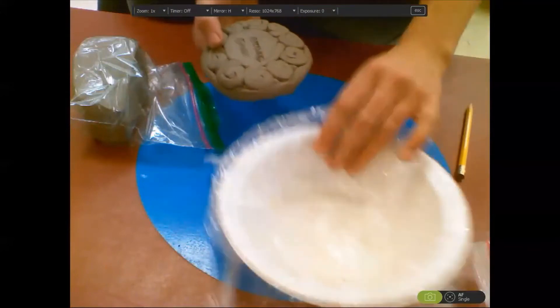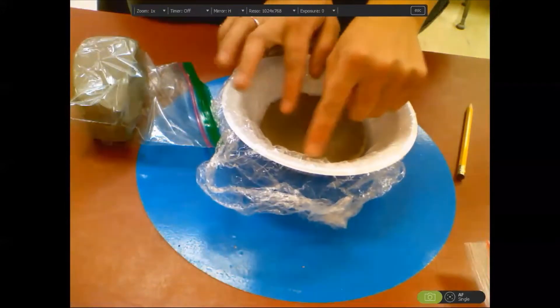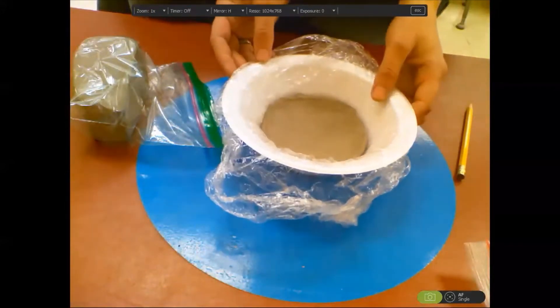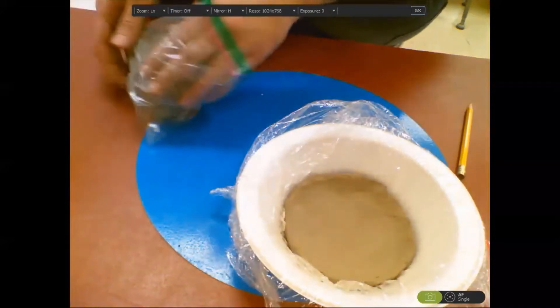After that, you're going to lay it back down into your bowl. Today we're going to start building up the walls of our clay bowl, so we can get out our clay and start making those coils.